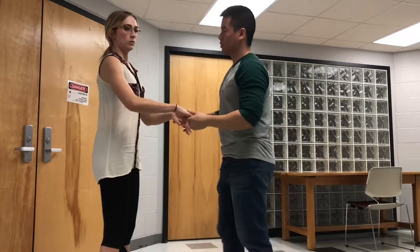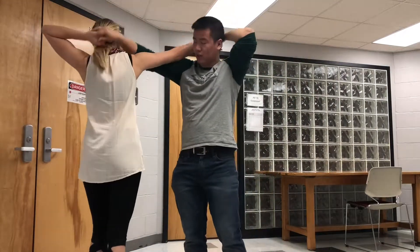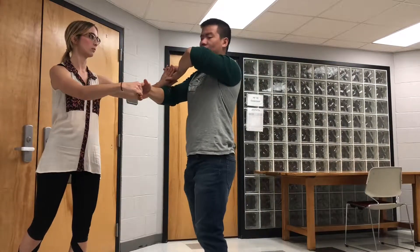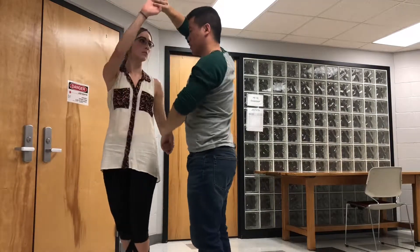This is called Kansas Swing. You start off with your hands up behind each other's head, then slide the hand down, and from that cross-hand connection you're going to spin the girl one turn.